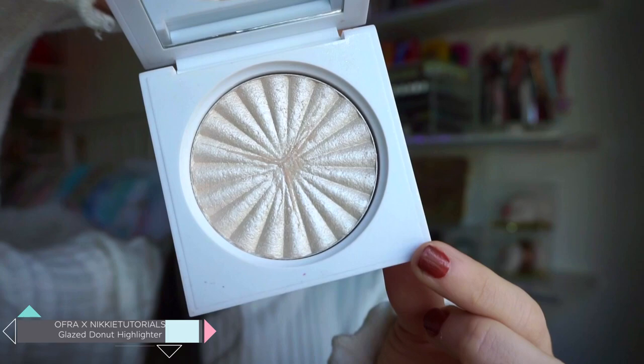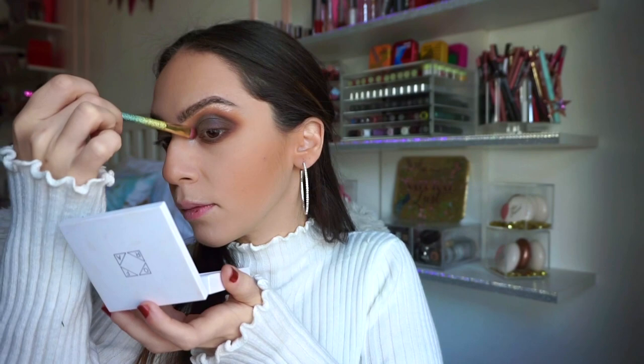For my brow bone and inner corner highlight I went in with the Niki Tutorials Glazed Donut Highlighter. This is one of my favorites ever. I love mixing this in with other highlighters or using it on its own, and for today I used it on its own for the inner corner and brow bone — obsessed. It really amped up the look.